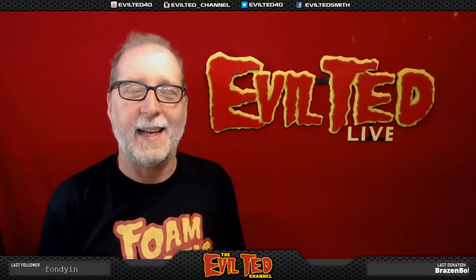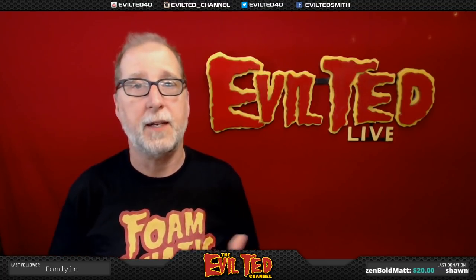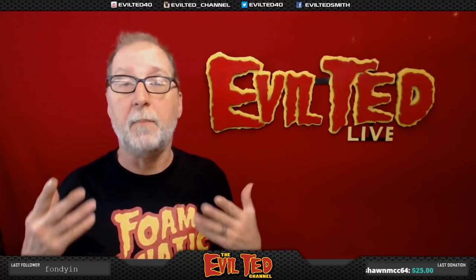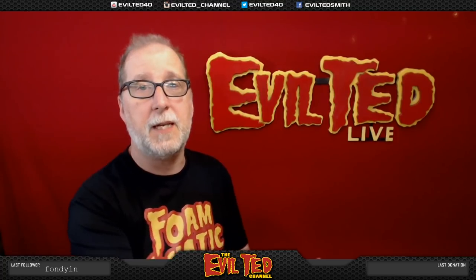Hello everybody and welcome back. In today's episode I'm going to be making another cool prop from the game Fallout. I did a video before on a Pip-Boy and a Nuka-Cola Girl Blaster — I think it was the Thirst Zapper. They all came from Spirit, a Halloween store. So of course they did it again with the plasma gun. This thing is super cool.